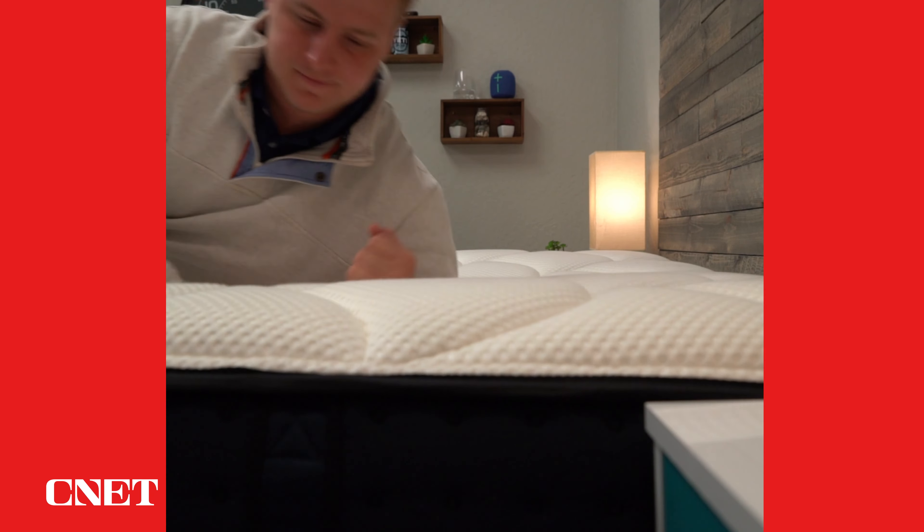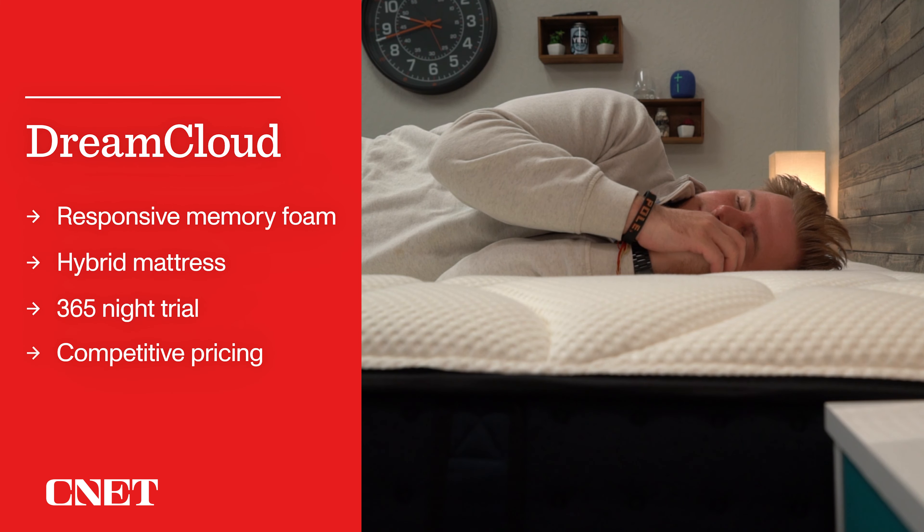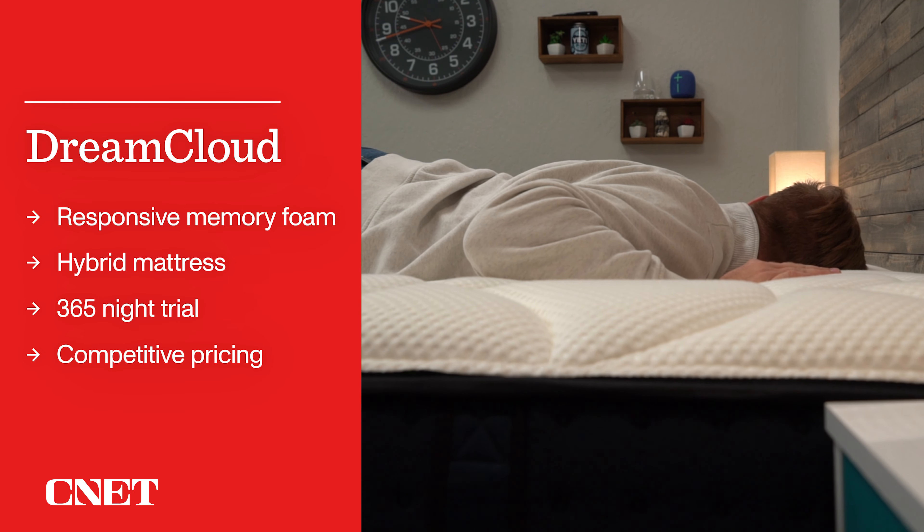So who should think about getting this mattress? I think it's a great option for couples — the edge support is fantastic, and despite being a coil bed, the motion isolation is actually pretty solid thanks to the memory foam and pocketed coils as opposed to innersprings. If you have a budget of around a thousand dollars, want a hybrid, and are okay with that more responsive memory foam feel, the DreamCloud is a fantastic option. I usually recommend DreamCloud and the Brooklyn Bedding Signature for anyone with a budget of around a grand who wants a hybrid.